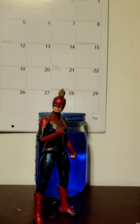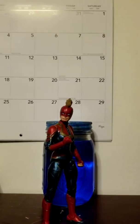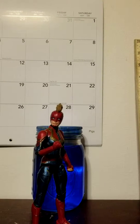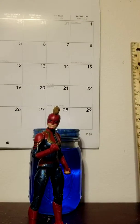Welcome back to Geek Out, the place where you can geek out. Today I have a Marvel Hasbro Marvel Legends Captain Marvel. Funny story - I used to have a Mark 50 Iron Man but its leg was loose when I got it, so I returned it and got this instead, which I think is much better.